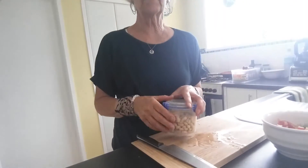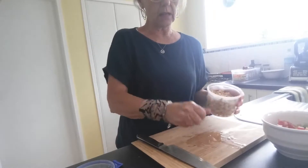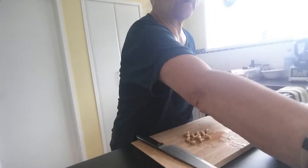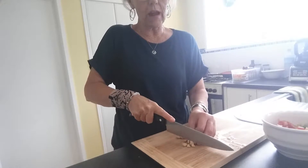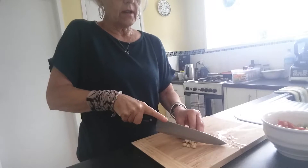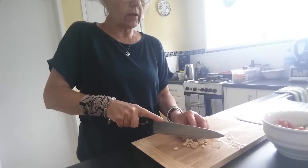The next thing I'm going to put in is some nuts — these are cashew nuts. You can put any nuts in or do a mixture. I like to include nuts because they provide the fat content that you need. Cashews are also great for calcium. When I've finished I'll go through the different minerals and nutritional value of the different foods that are in here.